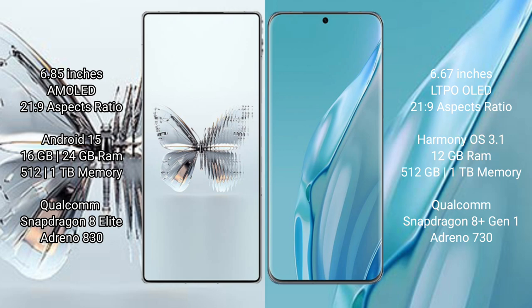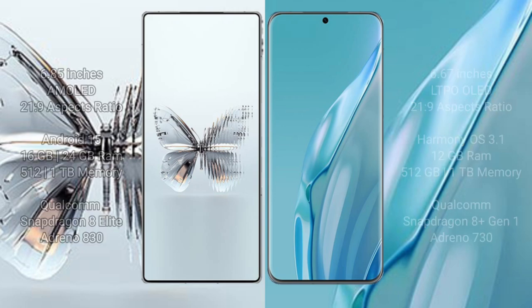The Red Magic 10 Pro Plus comes with 16GB or 24GB of RAM and 512GB or 1TB of internal storage, powered by the Qualcomm Snapdragon 8 Elite processor with GPU Adreno 830. The Huawei P60 Art comes with 12GB of RAM and 512GB or 1TB of internal storage, powered by the Qualcomm Snapdragon 8 Gen 1 processor with GPU Adreno 730.